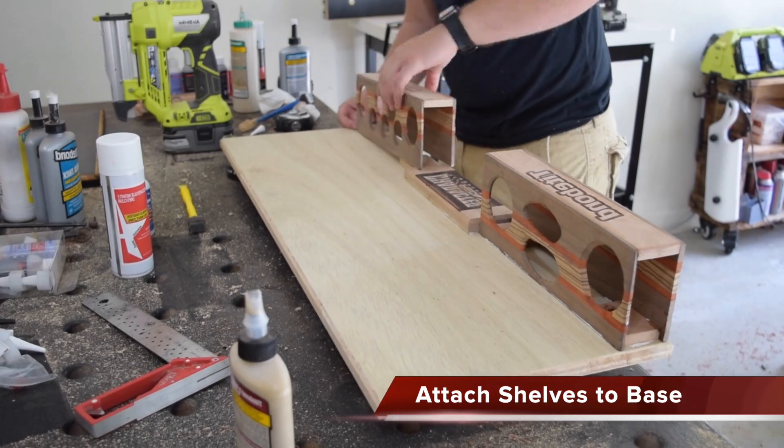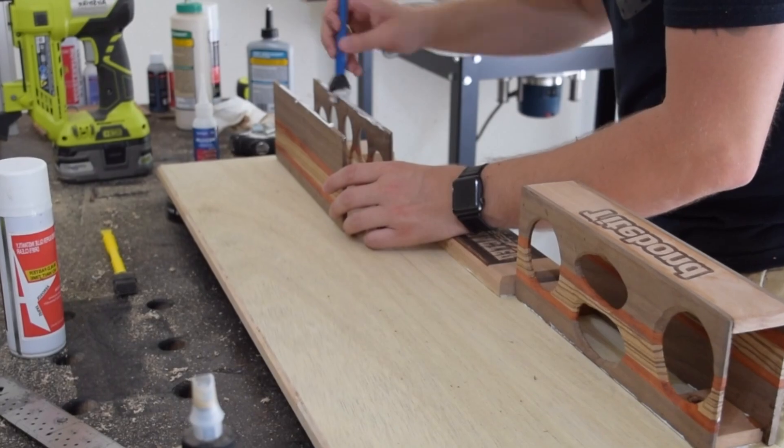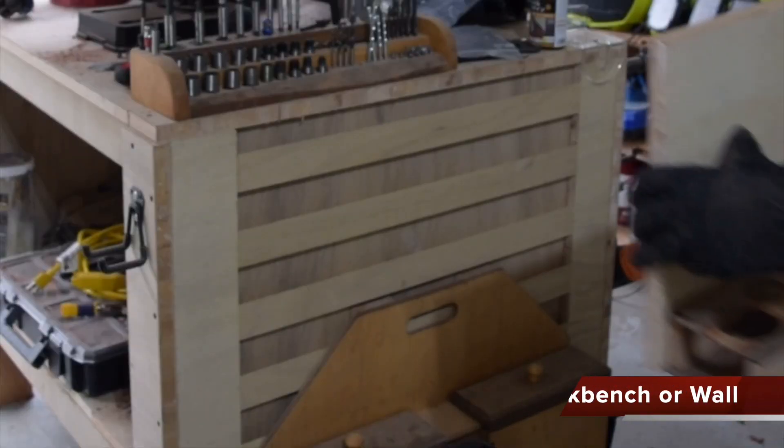The next step is to attach the shelves to the French cleat base — the backer. Once we do that, we are ready to hang this bad boy up and fill it with our favorite wood glues.